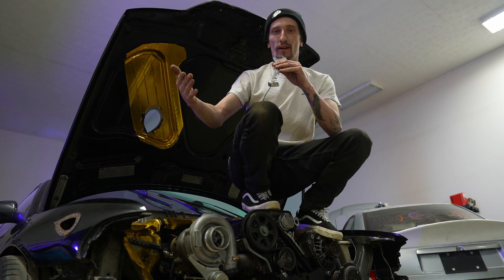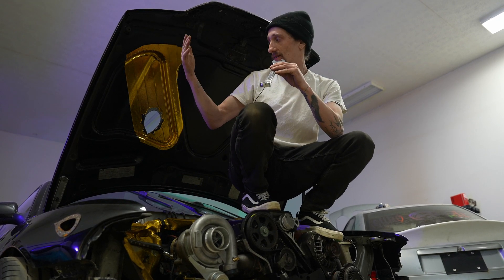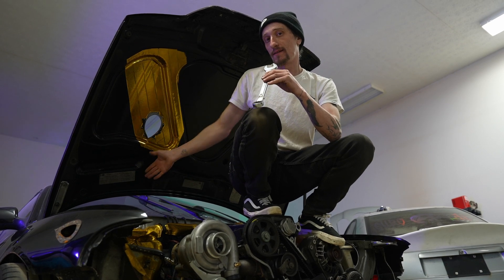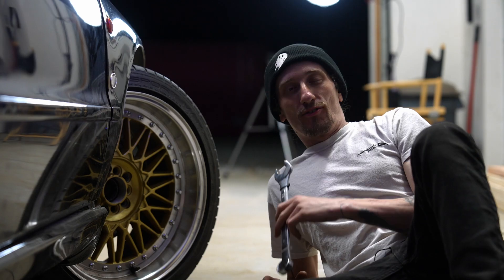I don't care, it's going to do the noises that I need. Just got to do some wiring and the exhaust. The biggest thing is: should I do a hood dump, or should I be a normal person and do it out the back? Let me know in the comments.